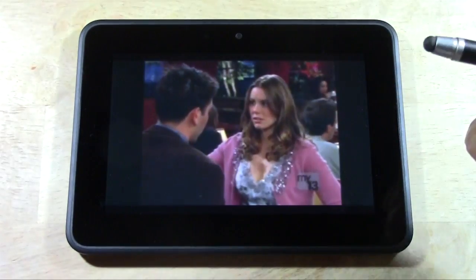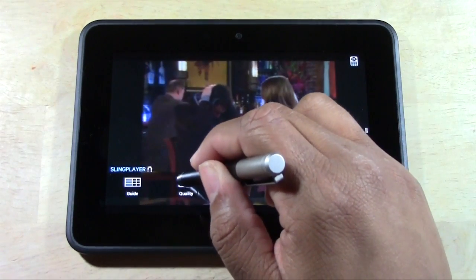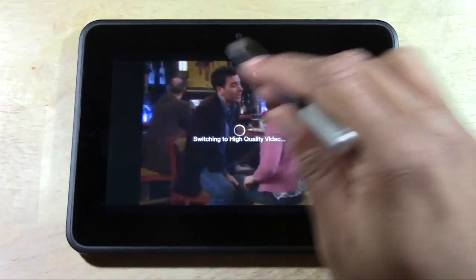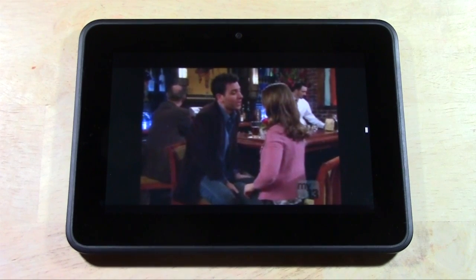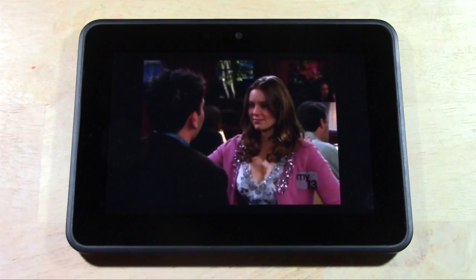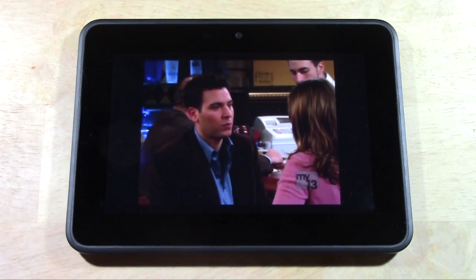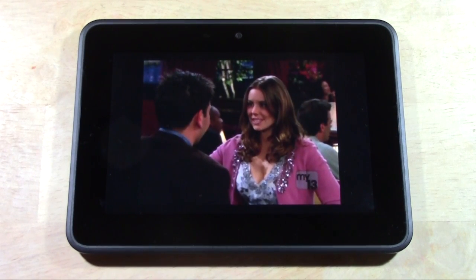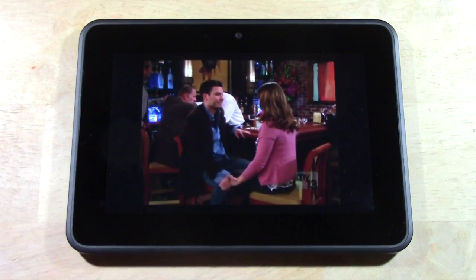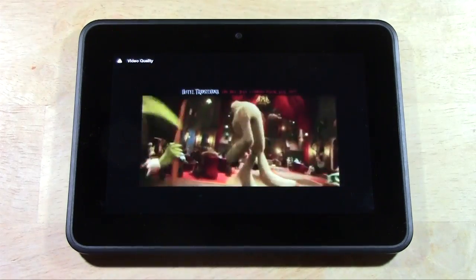Right now it's broadcasting in SD Standard Quality. If you tap the screen it will tell you right here. If you tap this button and tap Quality, you can actually have it switch to High Definition. Now if you can do Hi-Def, go ahead and do it. Sometimes the connection lags more with HD, but the picture is better and the sound is actually better just by switching to the HD setting. So when you can do HD, do it — sometimes it will lag depending on how good your internet connection is.